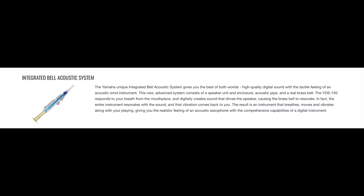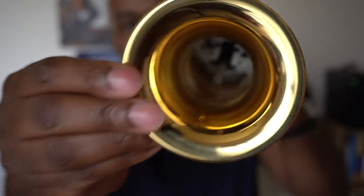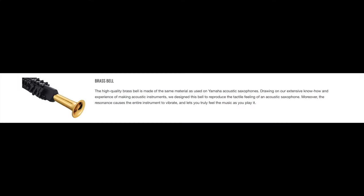This instrument features an integrated bell acoustic system. For me, I think that means it responds very well to breath — it has a speaker and a pipe inside. All the condensation comes out of this pipe because it has to go somewhere. This acoustic bell helps with the resonance of the instrument. It doesn't resonate like an actual acoustic saxophone, of course, but here's a clip of me doing a crescendo and decrescendo to give you an idea of the dynamic range.